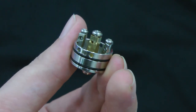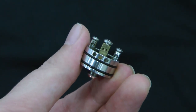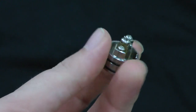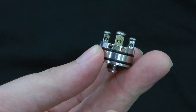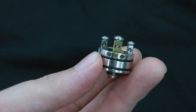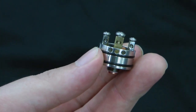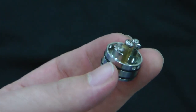We took an extra precaution and put a plastic washer between the copper positive pin and the 510, so it screws up inside. The positive post is actually square inside a square insulator, so no matter how hard you crank it, it's never going to spin. We also put a nice big hole right in the middle so you can fit a big Clapton coil or anything you want.